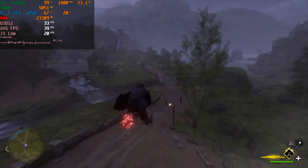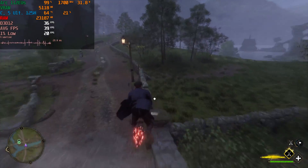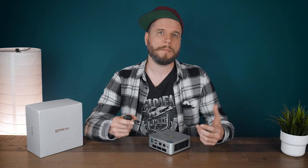According to my wattmeter, the K9 only uses around 8 to 11 watts from the wall when idling, around 55 watts while playing heavier AAA games like Hogwarts Legacy, and up to 88 watts when both the GPU and CPU are maxed out. These values were measured using the balanced mode.